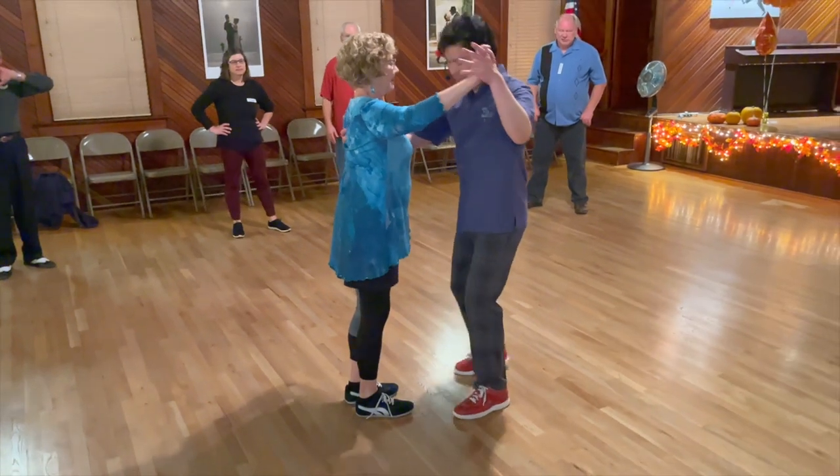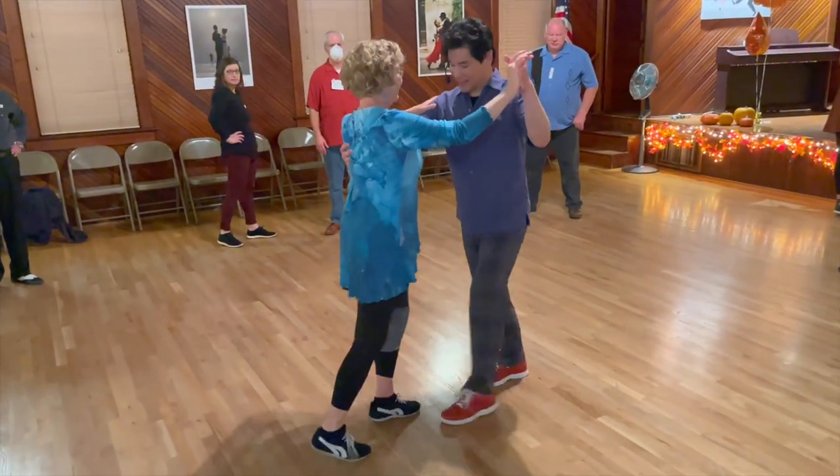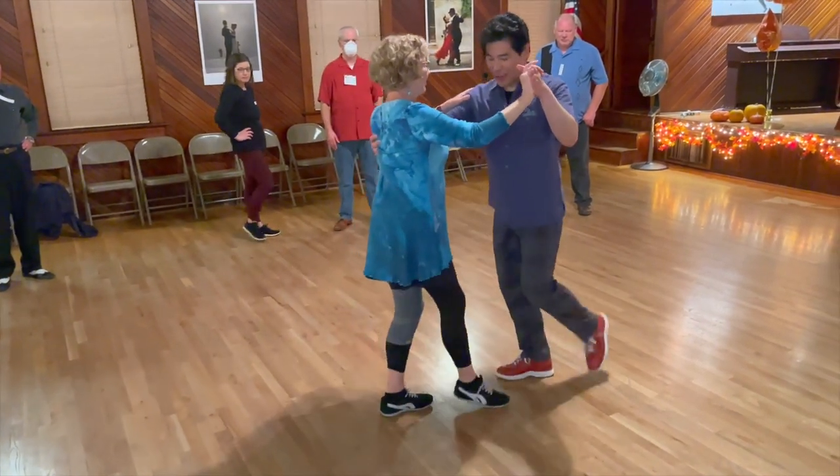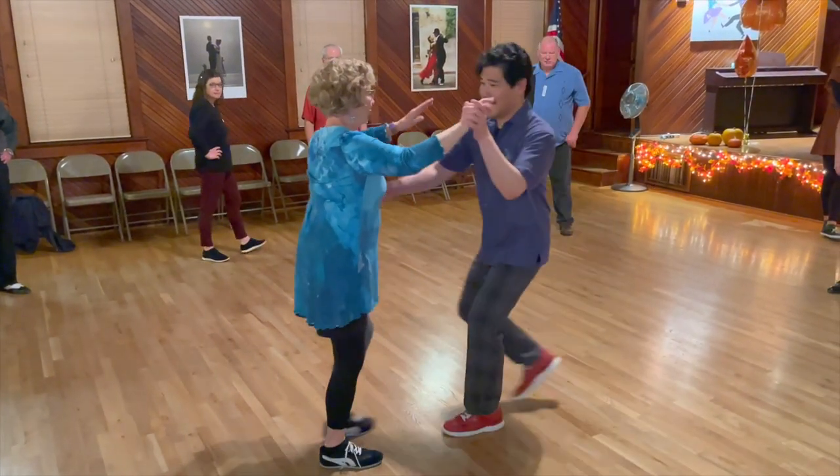We're in a bunch of 20s Charleston tunes and we look like this, and the lady's been turning all night long. I'm going to turn, turn, and turn.